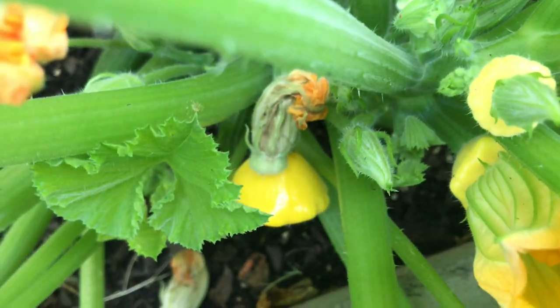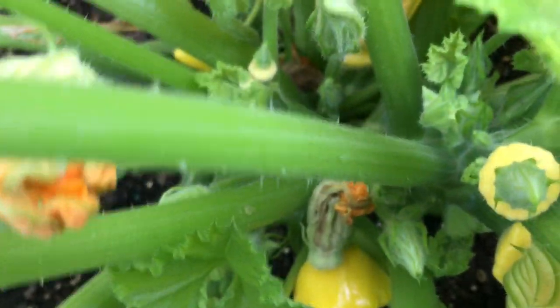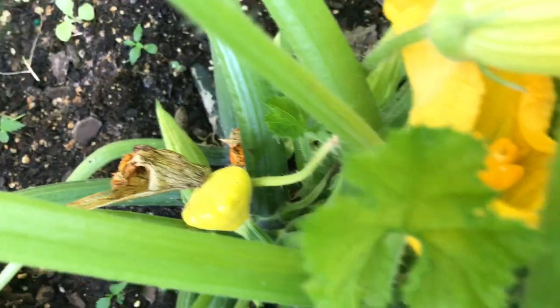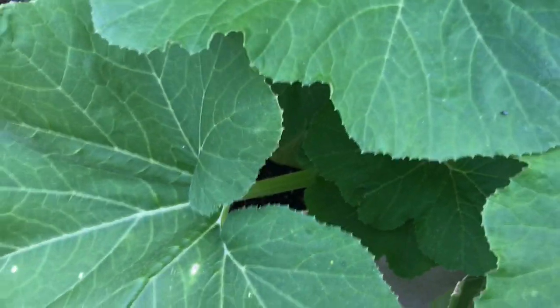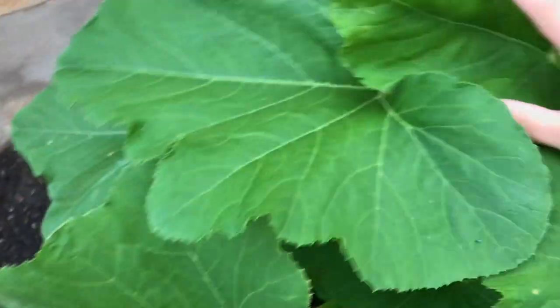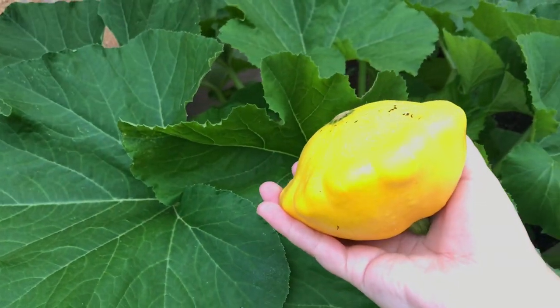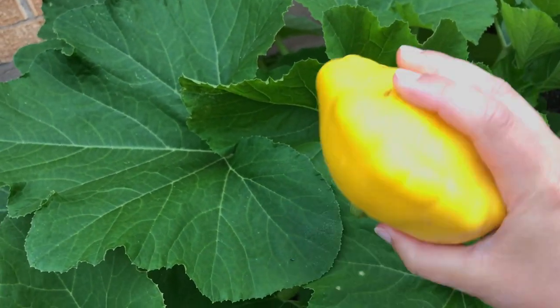It is as easy as that guys — pollinating is super easy. That fruit down there, I'm not sure if it pollinated because we've had some really crazy rainstorms and severe weather, and those blooms were opening during those days so I didn't really get a chance to hand pollinate or see any male flowers open. So we'll keep an eye out, and if those don't grow anymore over the next couple of days I'll go ahead and clip them so all the energy of the plant can go into the two that I pollinated to make sure we get some good vegetables.